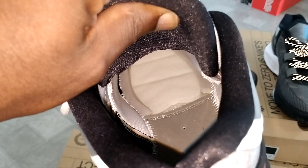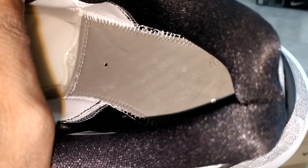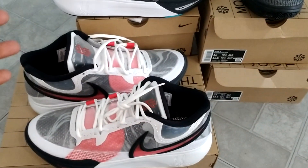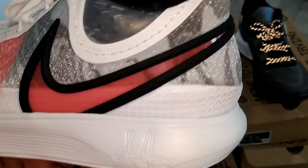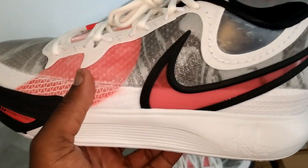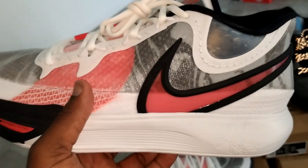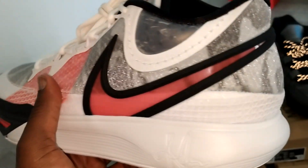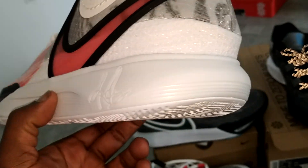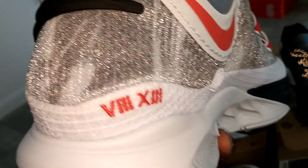I took the insole out so you can see what the footbed looks like. I was under the impression there was a Zoom unit in the heel when I saw the two dots — the Infinitys have the Zoom in the heel so I figured they might have done the same. But obviously that's not the case. I got into it with somebody last night on IG about it, but it's a React foam. The details on these shoes are really nice though.